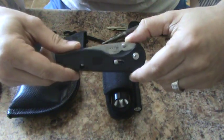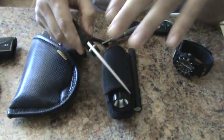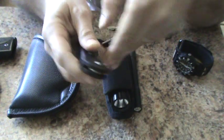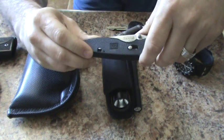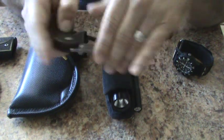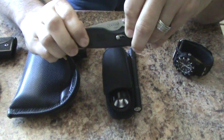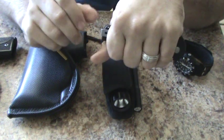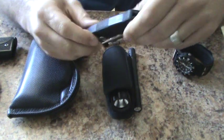Next, this is my SOG Flash 2. I like it because it's spring assisted and easy to open one-handed. I do also like it because it has this little lock right here. A lot of guys don't like this — I've actually seen a guy put hot glue into that cavity to keep it in the unlock position so you can flick it out. I like the safety. I like the clip; when it's in my pocket you barely see it — just that much sticking out.